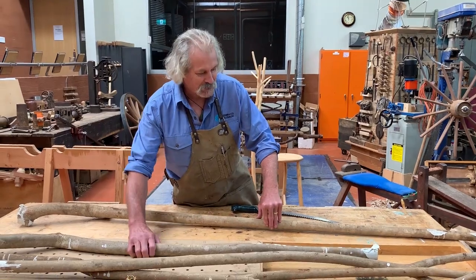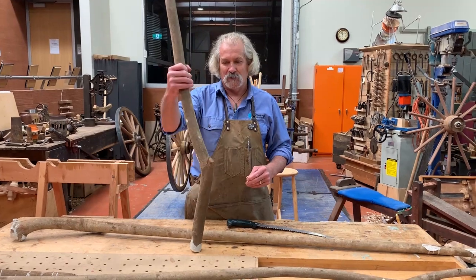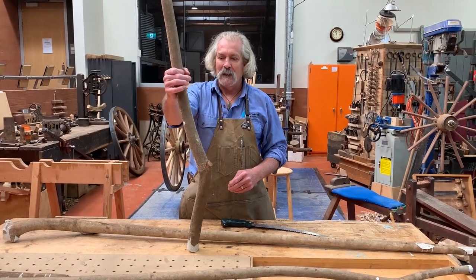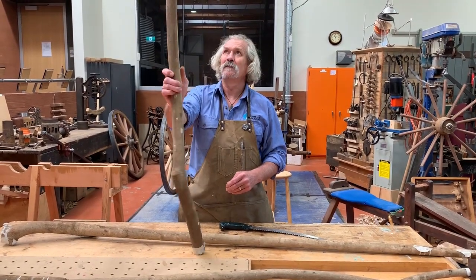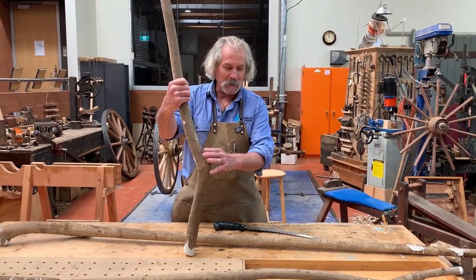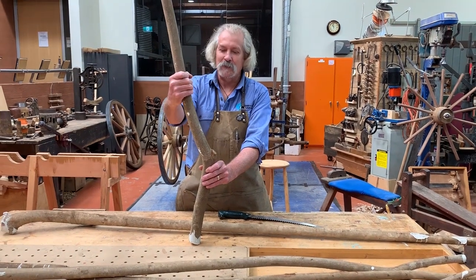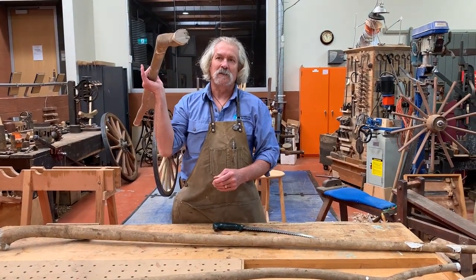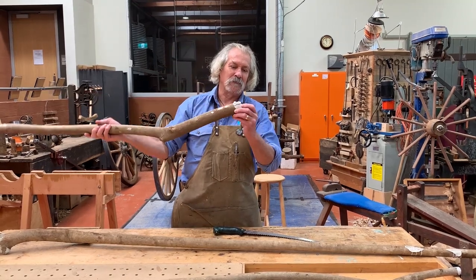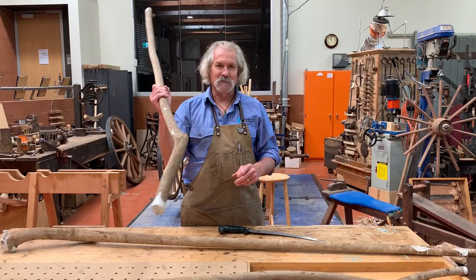I specialize in using a pest tree called broadleaf privet, which grows rampantly around here. It is ligustrum lucidum and it gets away in the creeks particularly. I go and harvest this a couple of times a year, get a big carload and I paint the ends to stop it from splitting. I normally season it for about six months before I get the classes involved.